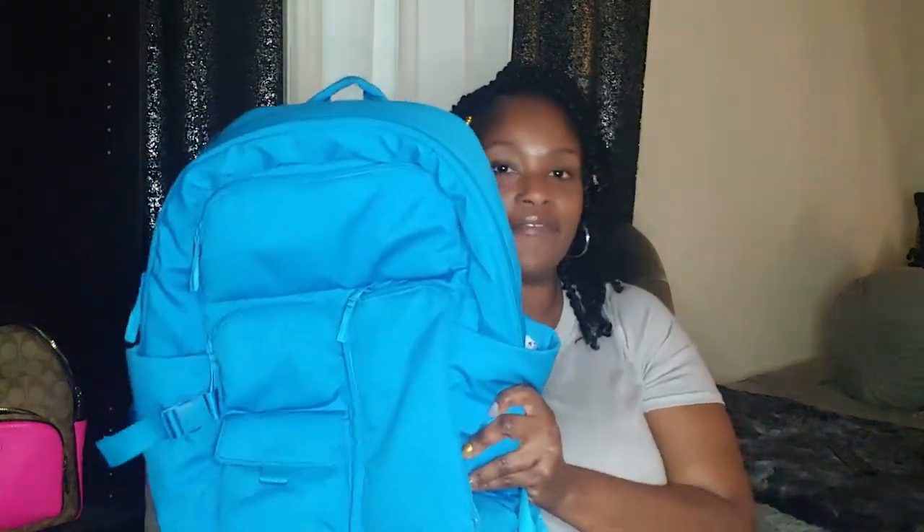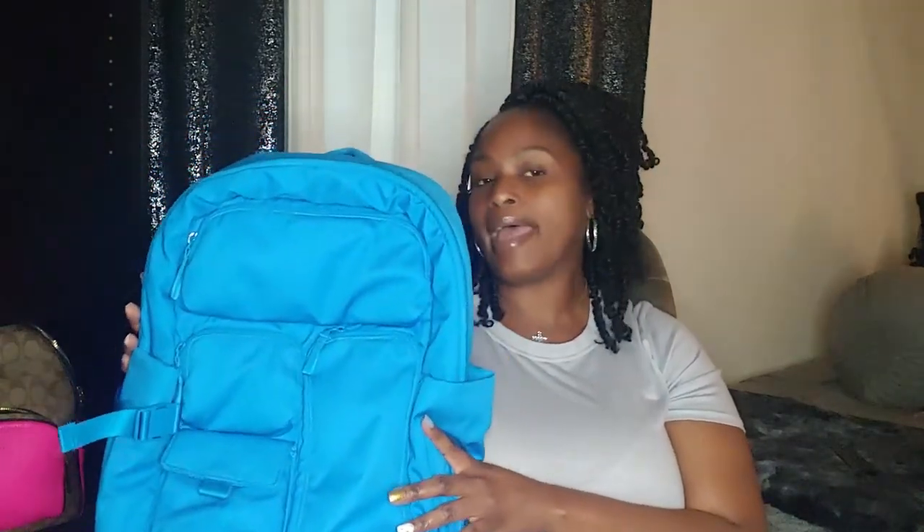Hey guys, it's Alexis here. I'm back with another video — this one is a 'what's in my work bag essentials' edition. I'm here for the first time with a Vera Bradley — never have I had a Vera Bradley anything. I was on Amazon scrolling through looking for a new work bag, and my scrub color is blue, so I was trying to get something to match.